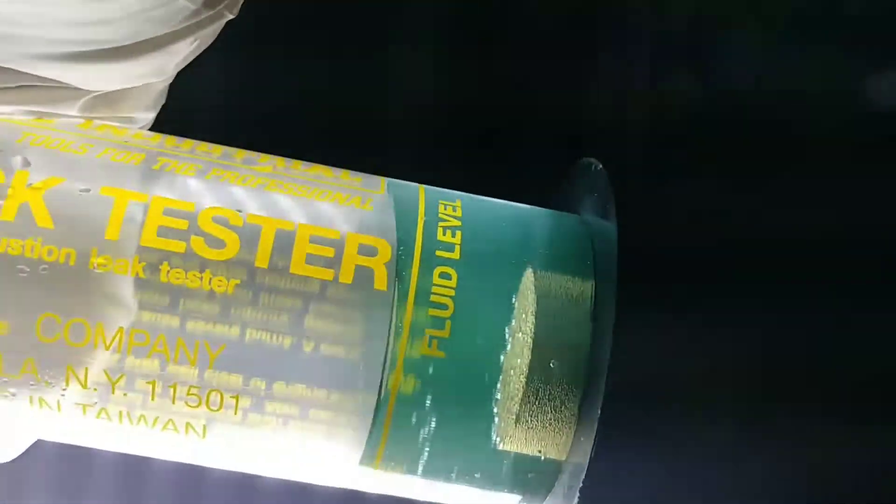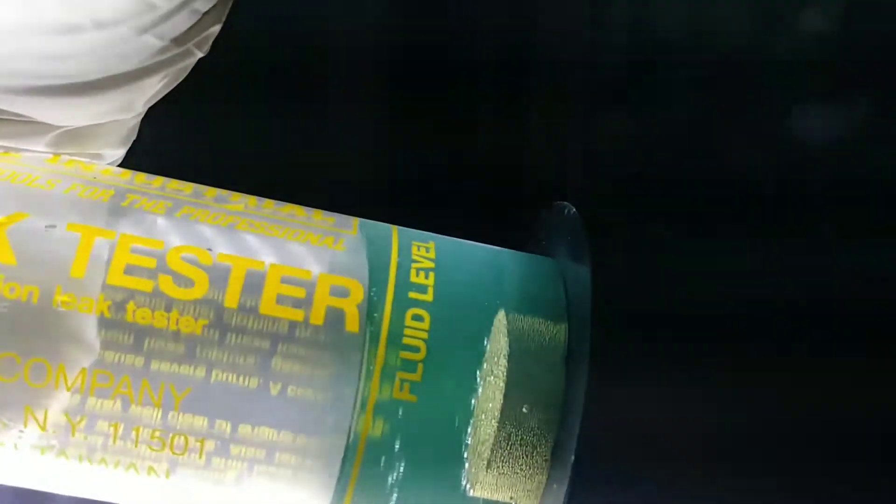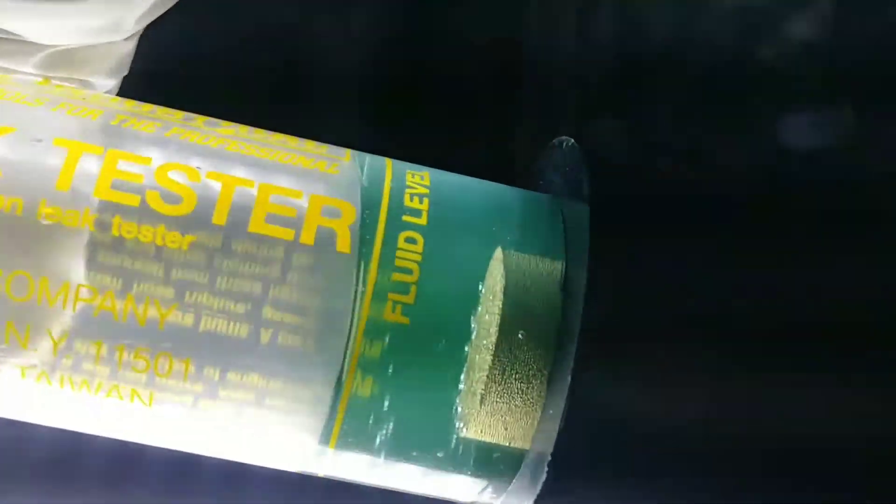I've been pulling air through the fluid from the radiator for two or three minutes now, and it didn't turn yellow. It's got a little bit of antifreeze mixed in so it looks slightly green, but I think it would be really yellow if it were a bad head gasket. I'll call this test negative for a head gasket leak. I'm going to repeat the test again later, but that's my video on this tester.